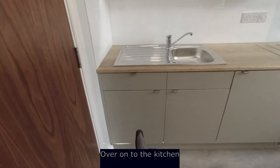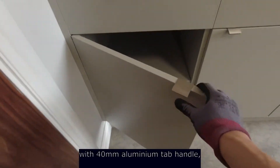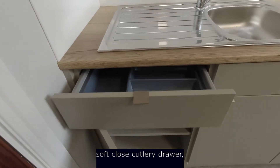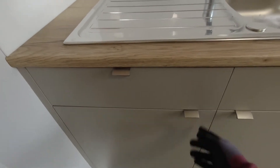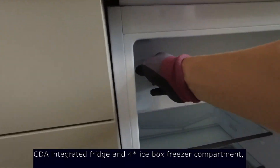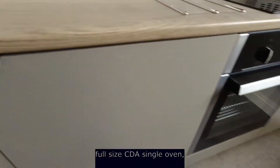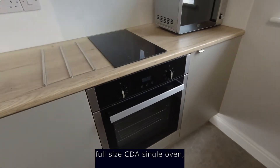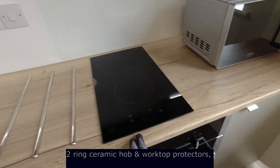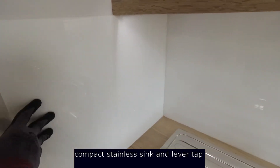Over onto the kitchen — both front and carcasses are finished in pebble grey with our 40mm aluminium tab handle, soft close cutlery drawer, CDA integrated fridge and 4-star ice box freezing compartment. Full size CDA single oven, natural Halifax oak laminate worktop, 2-ring ceramic hob, worktop protectors, compact stainless steel sink and lever tap.